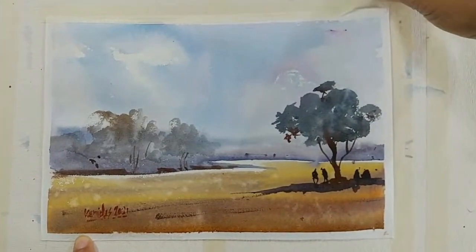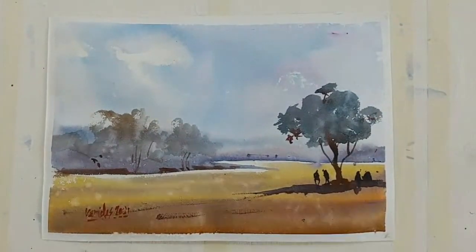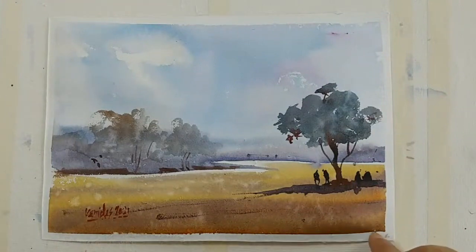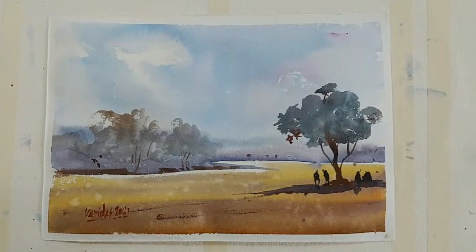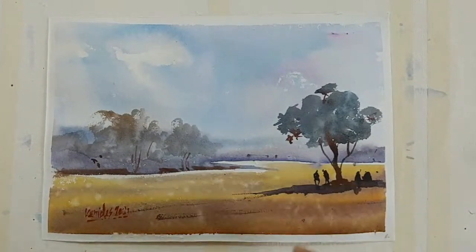There was some gap — I couldn't consistently post for the past couple of months due to various reasons — but I will try to make it more consistent with simple, fully narrated watercolor demonstration videos. If you have any doubts, questions, or suggestions for topics, please let me know in the comments.